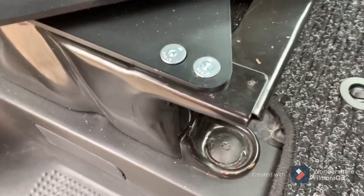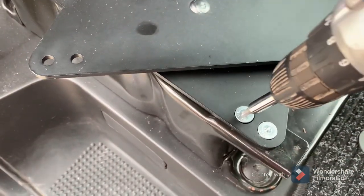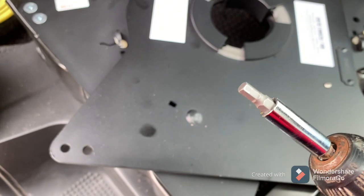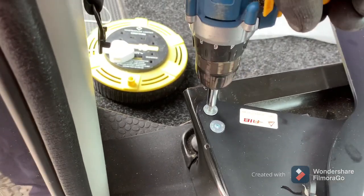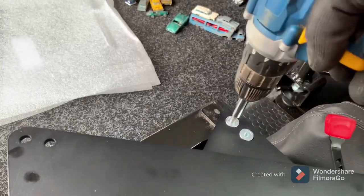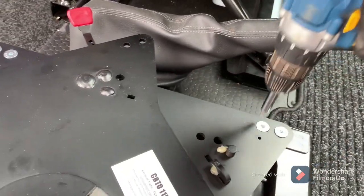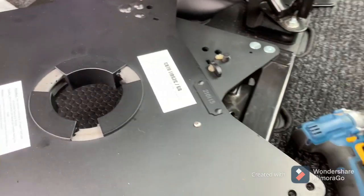I've loosely put these countersunk bolts in — literally just hand-screwed them up. You will need an allen key bit for this. Okay, so that's tightened back in.